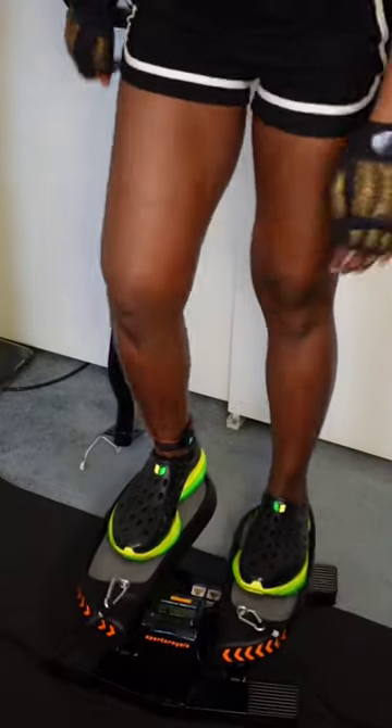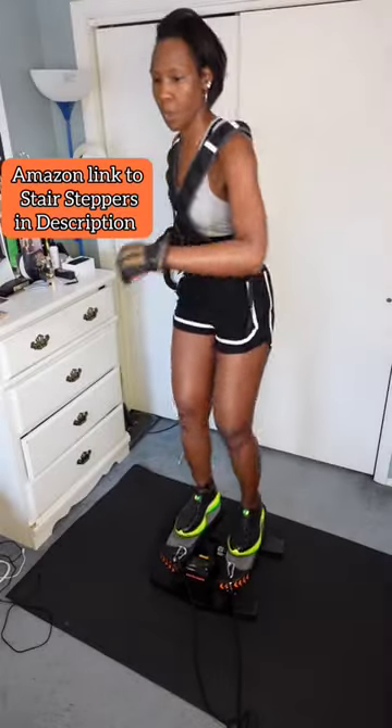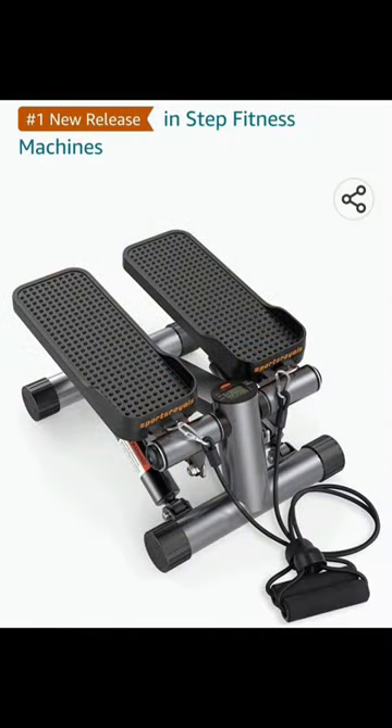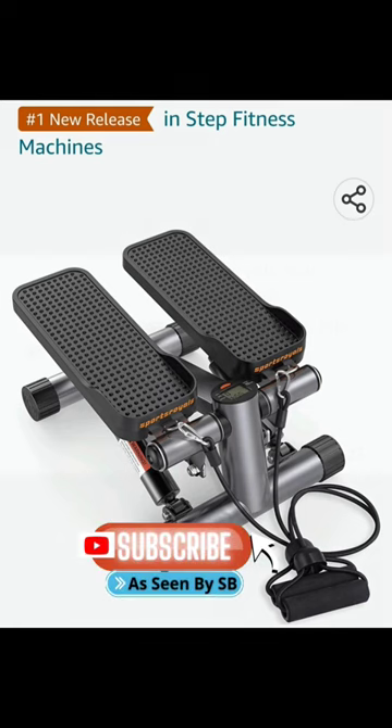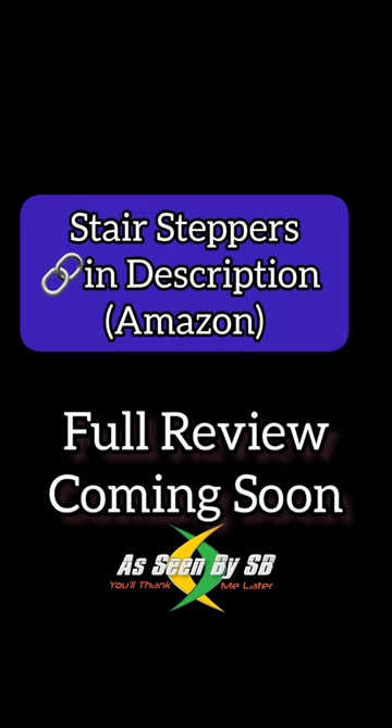I previously did a review on this Sports Royale stair stepper and I'm still loving it, but now they've launched a brand new stepper — and with this one you can finally adjust the height and the resistance. If you're interested in either, they're both available in my Amazon store. I just ordered the new one, so stay tuned for that review for more details.